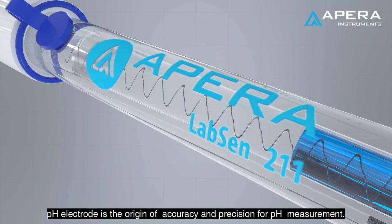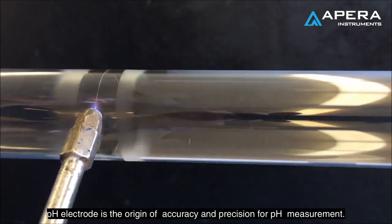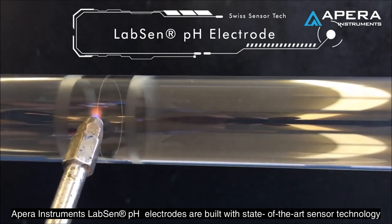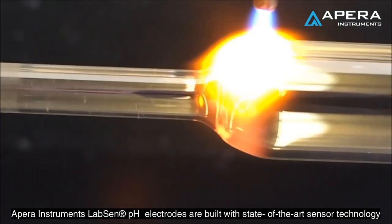The pH electrode is the origin of accuracy and precision for pH measurement. As a pair of instruments, labs and pH electrodes are built with state-of-the-art sensor technology and manufacturing techniques from Switzerland.